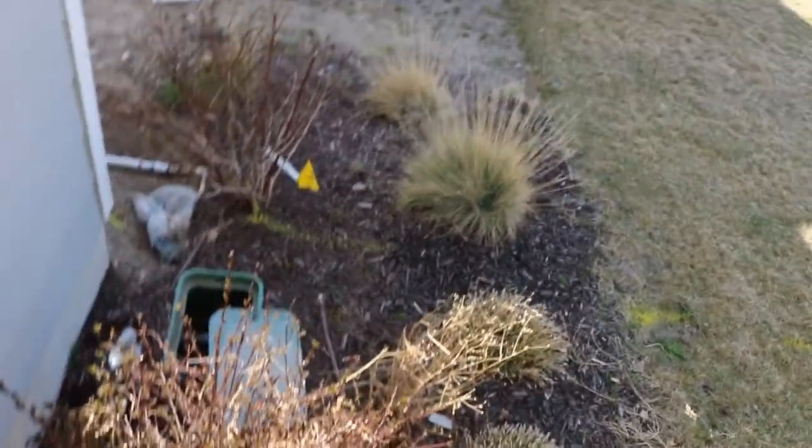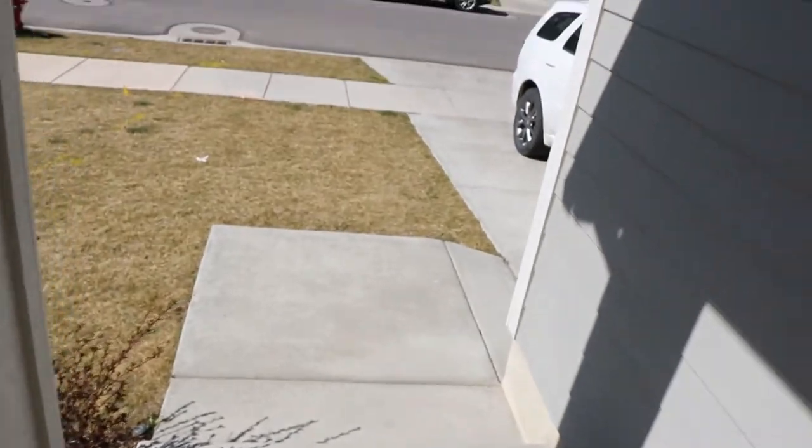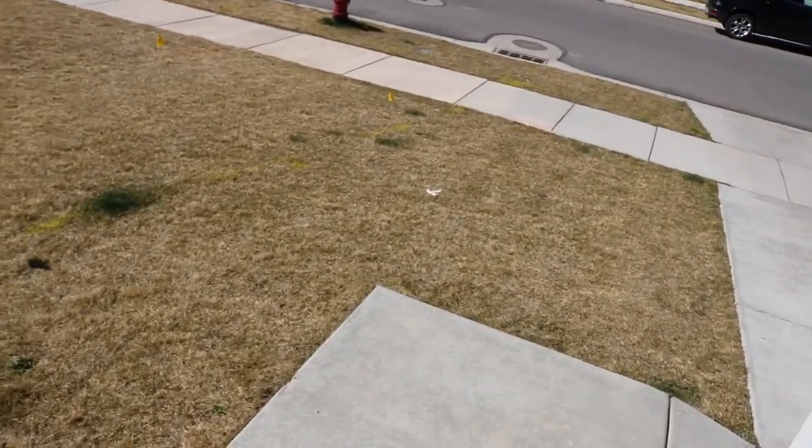I got my pre-emergent down. Now we're going to run some sprinklers — testing them for the season, but also trying to get that pre-emergent soaked into the ground.